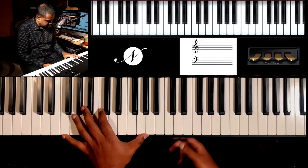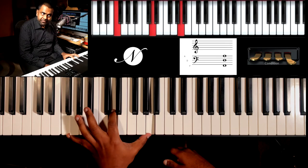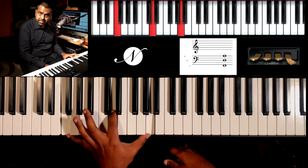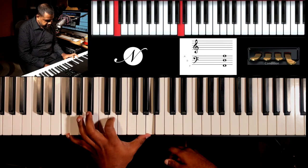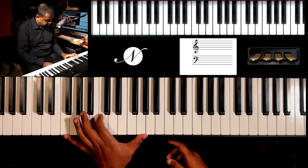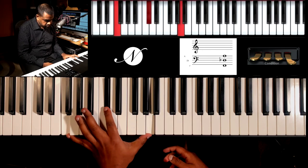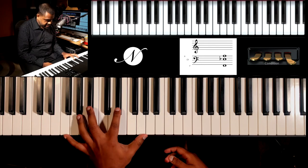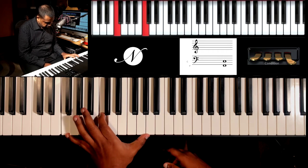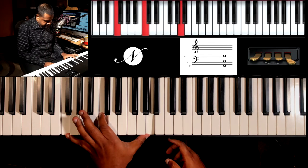Now that we've learned the dominant seventh chord, let's try out a few other options. You have the major — and that's your major sixth. Another incredible sound: your major sixth. Just take the five and move it up. You need the D. You can also get an augmented flavor by doing a sharp five — so where's my five? C. So: major sixth, dominant seventh, major seventh, and back to the vanilla major chord.